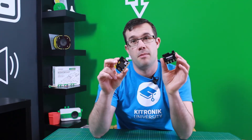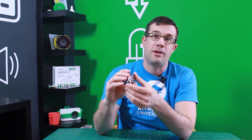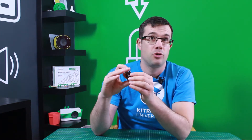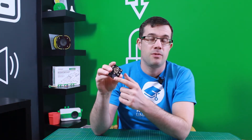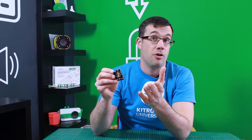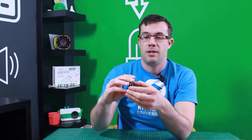This is the BBC micro:bit. We've created the My Power add-on board to make it even better. We've added a small coin cell power source so you can make your project portable, a buzzer so you can add audio to your projects, and a neat little on/off switch — all in a board that is no bigger than the micro:bit itself.